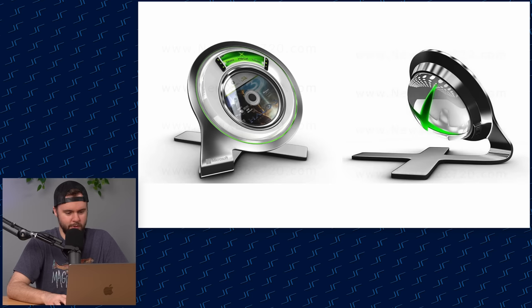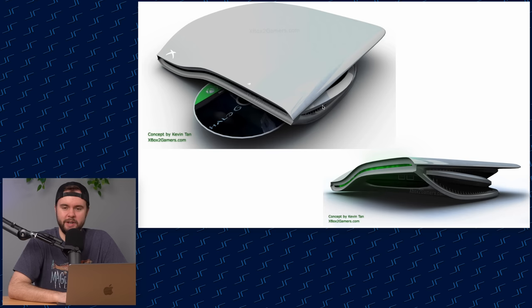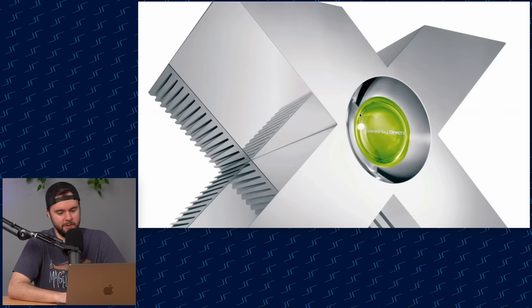This one looks similar, kind of the same vibe, and this one actually reminds me of the PS5 with the disc slot that's kind of hidden underneath. Oh, we got Halo 6 — nice. There used to be so many Xbox 720 concepts and renders.